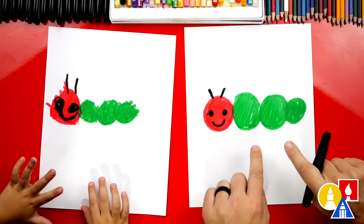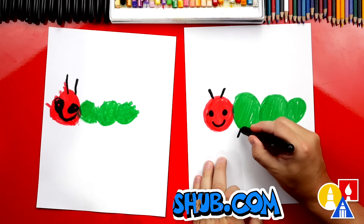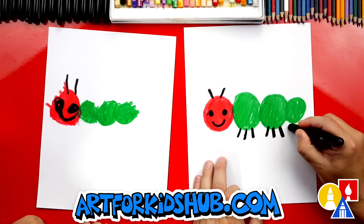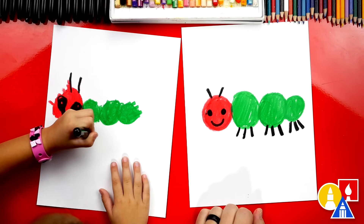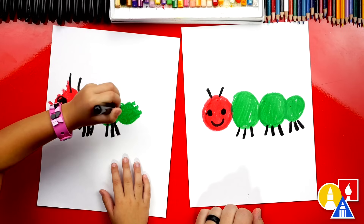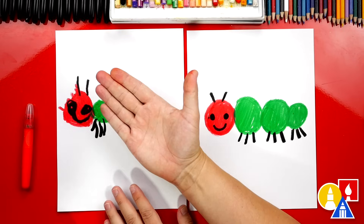Now what's our caterpillar missing down here on the bottom? A leg — yeah, legs! Let's draw lots of legs. I'm going to draw three lines on each circle. And then three on that one — or four. There you go, three. And then another three. One, two, three. Olivia, we did it — give me five!